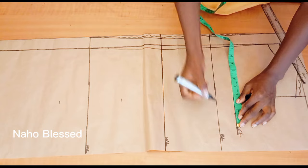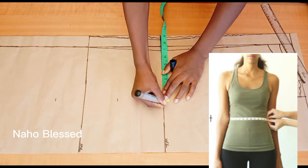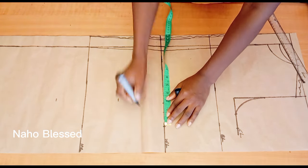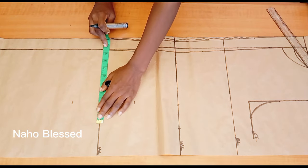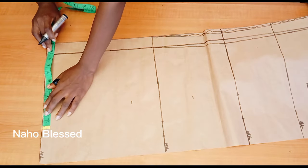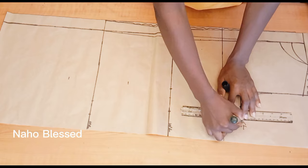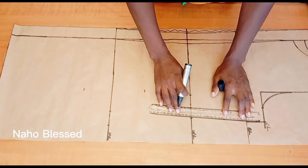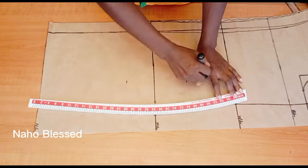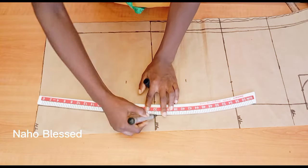I'll add my sewing allowance of one and a half inches there. At the waistline, I'll mark the waist circumference divided by four and add one inch for the dart — we'll take the dart later — then add one and a half inches sewing allowance. At the hip line, mark the round hip measurement divided by four and add one and a half inches sewing allowance. I'll minus one and a half inches from the hip measurement for the hem line. I'll extend the bust measurement to the bust line, connect the bust to the waist, connect the waist to the hip with a curve, and the hip to the hem line.